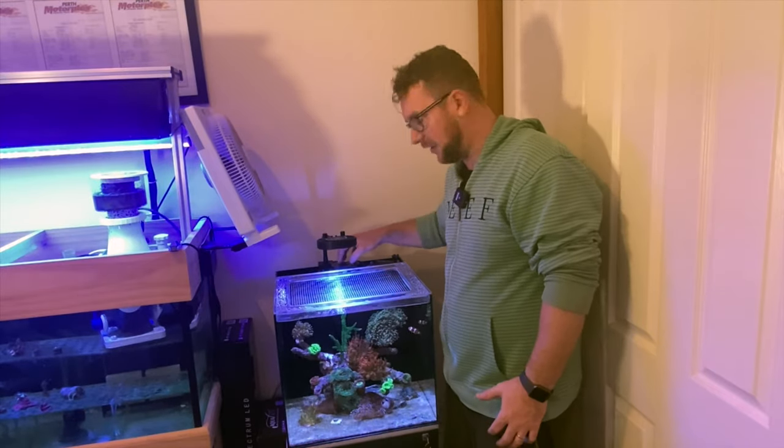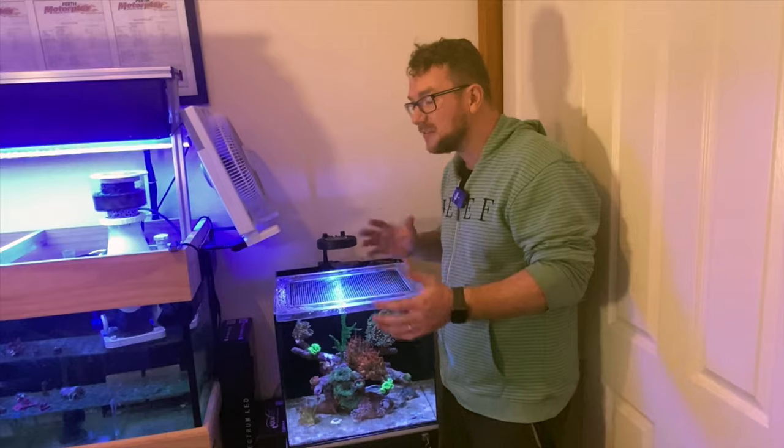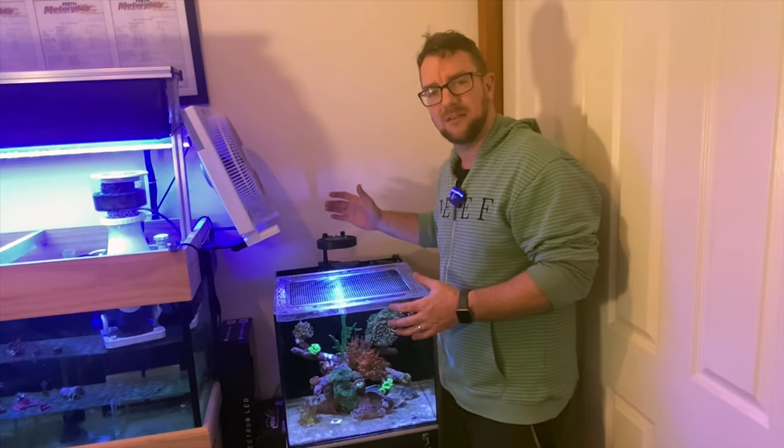Now that I've got the skimmer in the back section, the return pump and ATO in here, and other bits in this section, if I want to run any other media — and I'm not necessarily saying I do just yet — but if the option comes up or there's something else I want to add in the future, I need some more space to put things in.